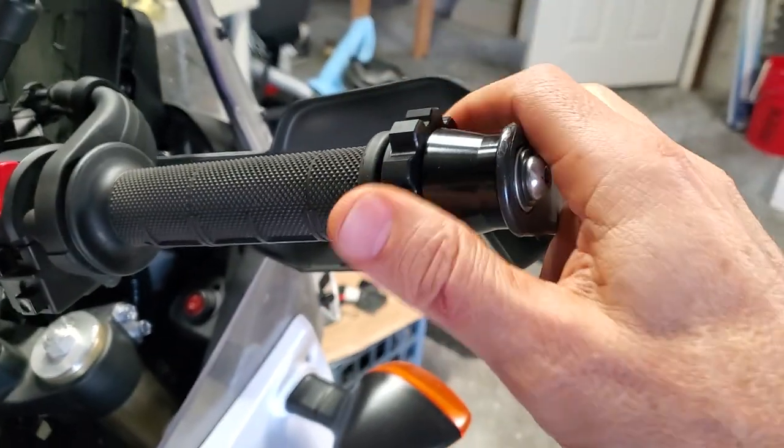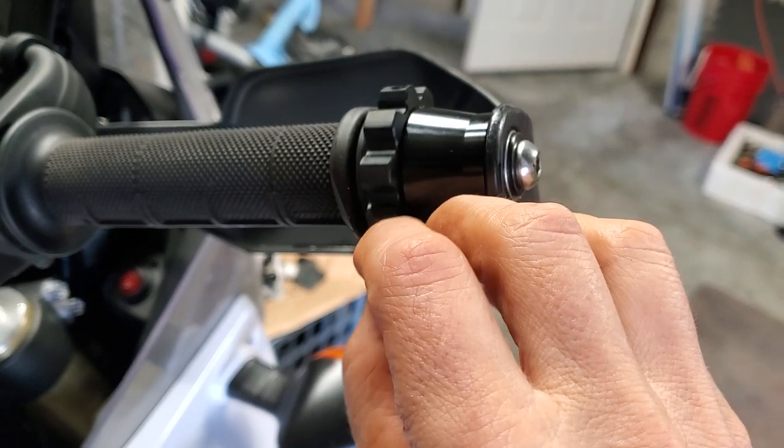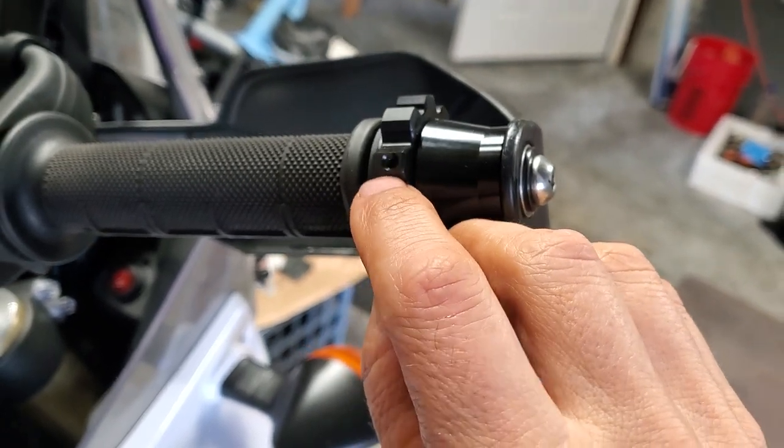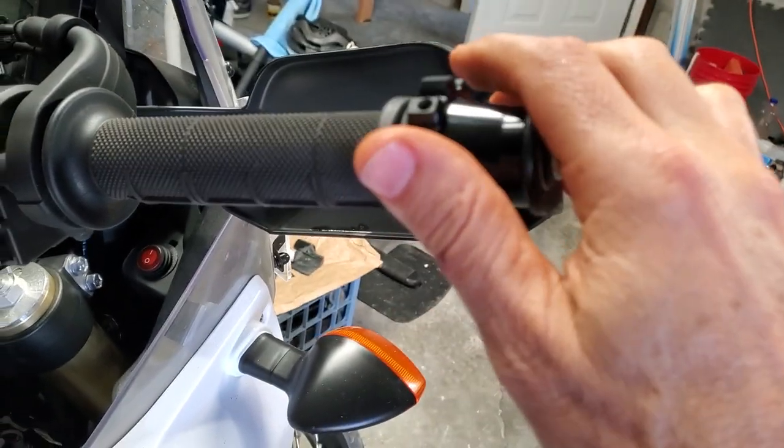So far I like the idea of it. It's pretty simple. It comes with another locking — those little tiny set screws that go in this hole to tighten it up and give it some tension, which I may do, but right now I don't think I need it.